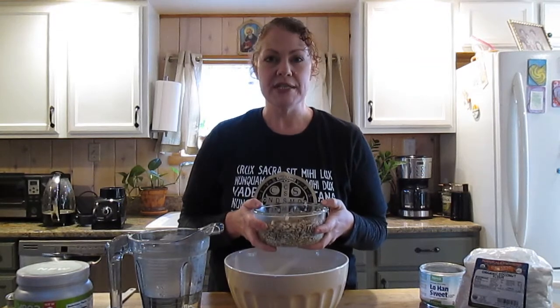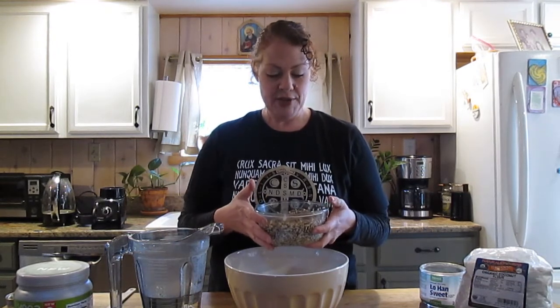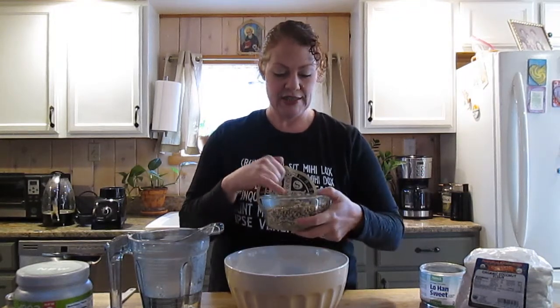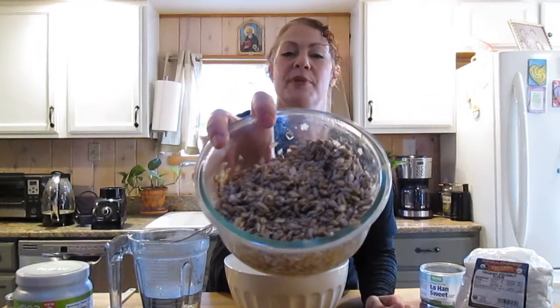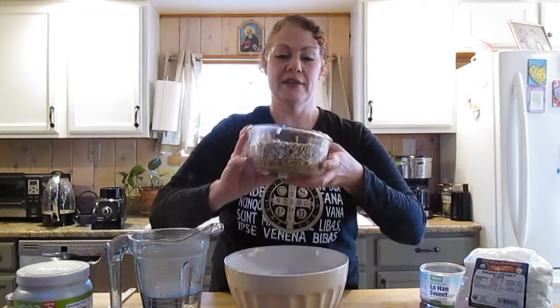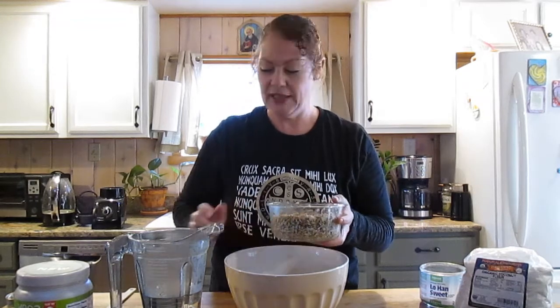How do you sprout any seeds and nuts? You will soak them in double the amount of filtered water as the seeds and nuts and they will expand a little bit. They'll start to open and you'll see usually a little tail come out. This one's been sprouting in my fridge after the initial overnight soaking and draining. They're all kind of popped open and have little tails — they're all sprouted and live.